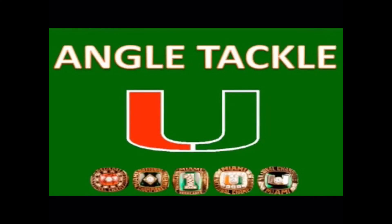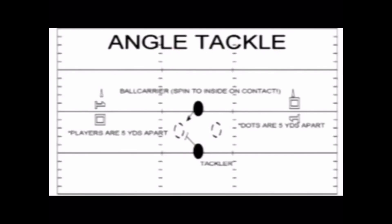It is a drill designed to make the defender think like a ball carrier and what the ball carrier might do next. The defender must close on the inside number and always expect the cutback. Finish with a violent club and acceleration on contact.